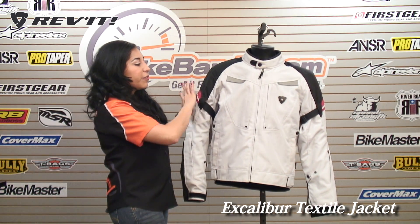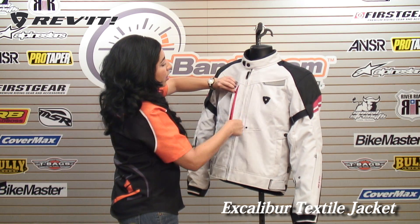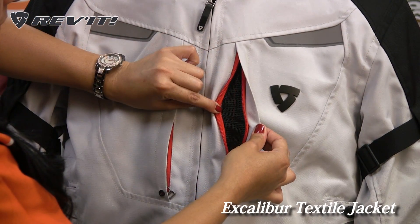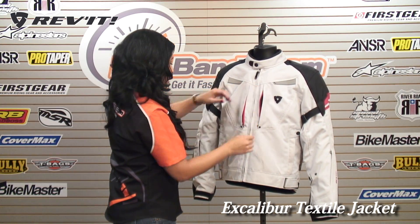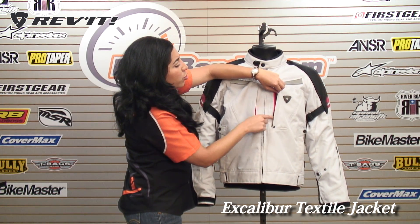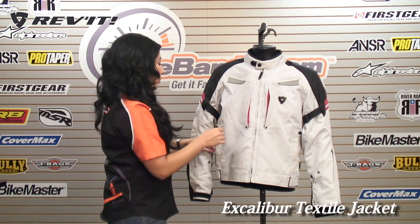Now to talk about some of the features on the outer shell before we get to the inside: you do have these nice ventilation panels on the chest. They're long enough and they provide maximum airflow. They also have a cupping structure which allows the air to get caught and sent right through the jacket.